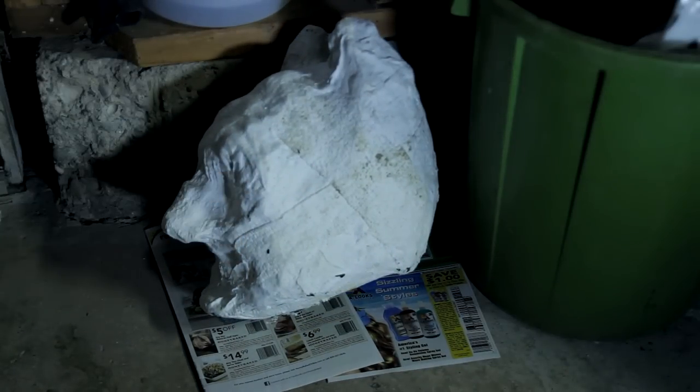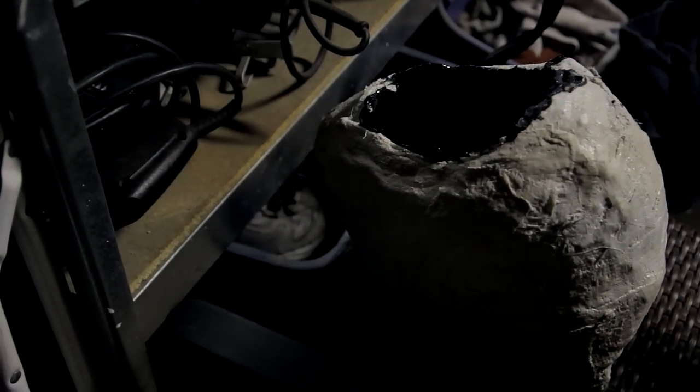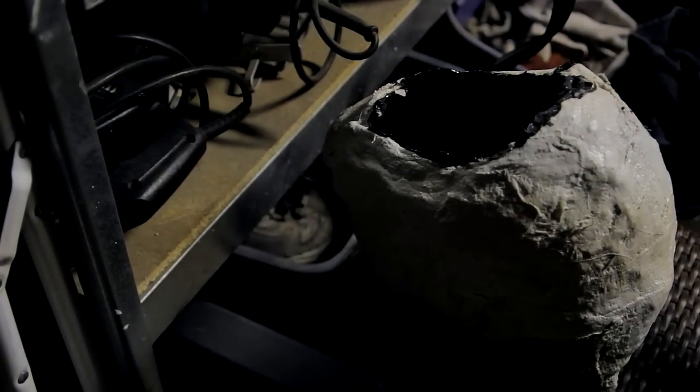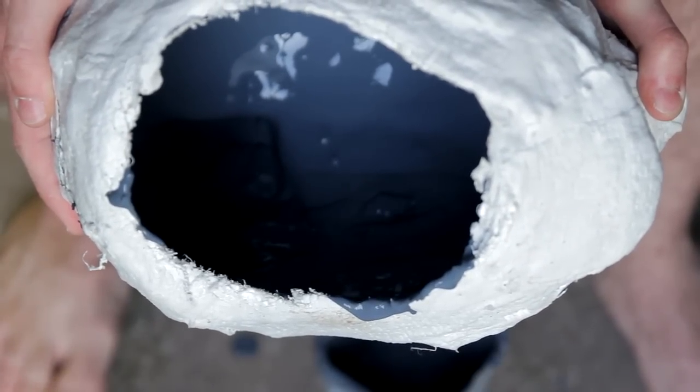After all the excess latex is drained, set the mold down with the hole facing up and let the latex dry completely. A hair dryer on the lowest heat setting, aimed inside the mold a foot or two away, will speed up the process — it should only take about an hour to an hour and a half for the layer to dry. Once it's dry, pour in more latex and repeat the process. Do this for about four or five layers.